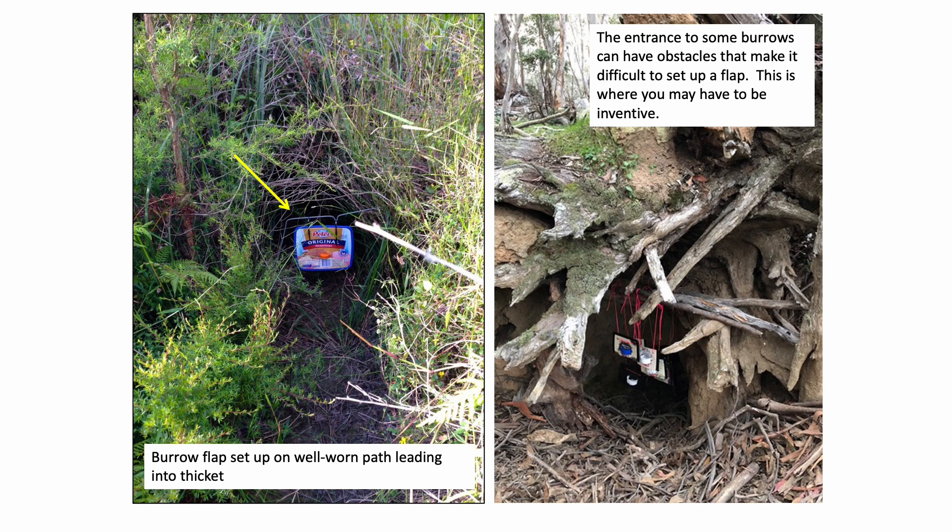Another example here — this could be a big bush of blackberries with a hole in the middle showing where the wombat is entering the large mass of blackberries. You can set up a burrow flap on a wire frame.